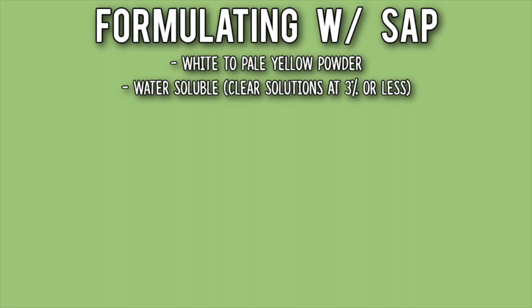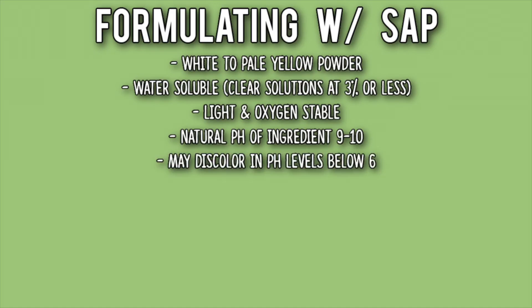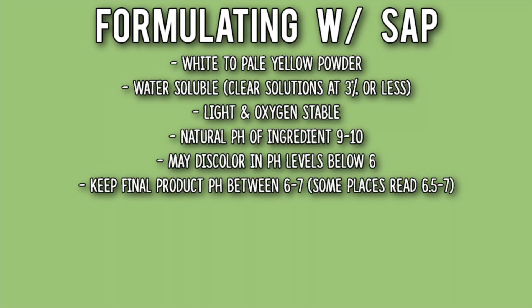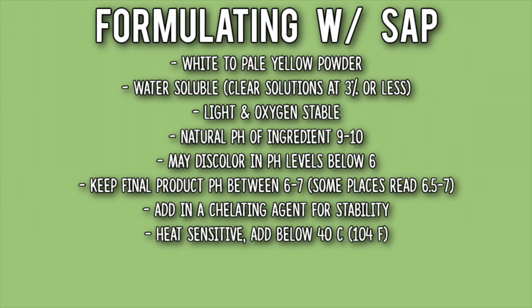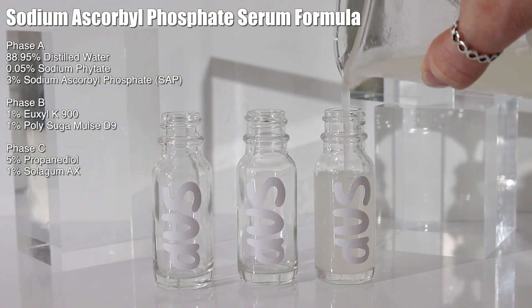When formulating with SAP: it's a white to pale yellow powder, water soluble, and makes clear solutions at 3% or less. It is light and oxygen stable. Its natural pH is 9 to 10 — it may discolor at pH levels below 6, so keep the product's final pH between 6 and 7 (some sources say 6.5 to 7). Add a chelating agent for stability. It's heat sensitive, so add it below 40°C. Typical usage rate is 0.2% to 3%, up to 10%. It is natural and EcoCert approved.